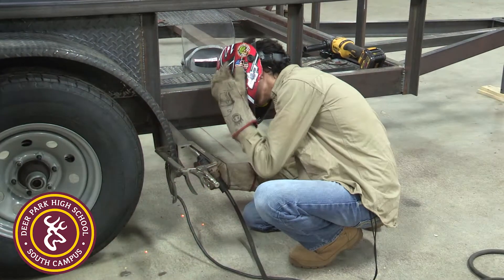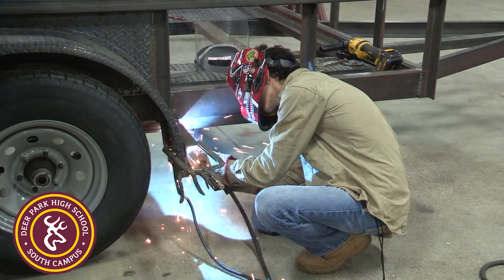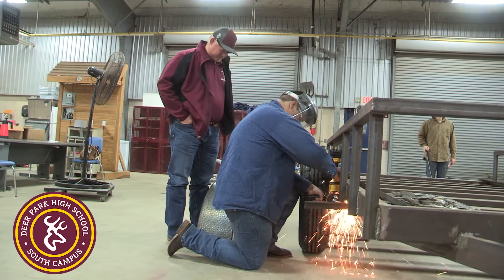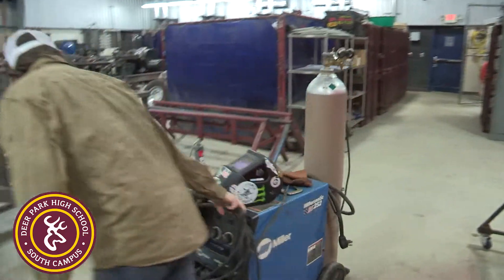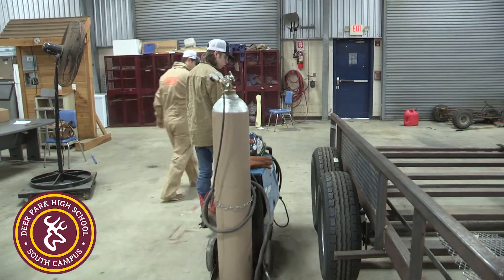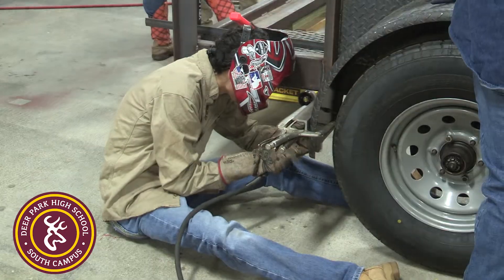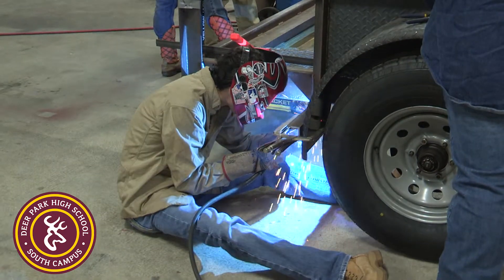Then we get into welding at the end of that first year, and from there they get into a double block class where they come in for two hours. We go over a lot of safety, do NCCR certification training in both classes, and then they start learning how to weld and run beads, trying to perfect their art in welding.